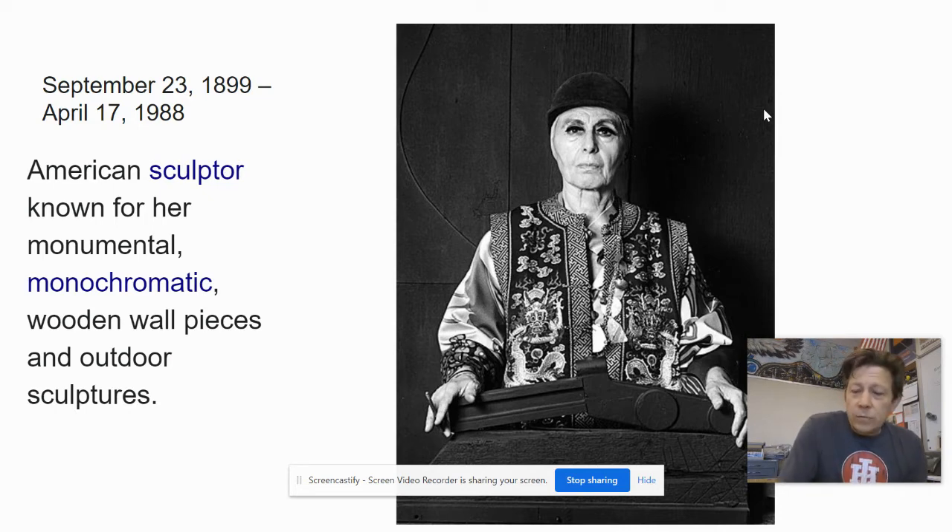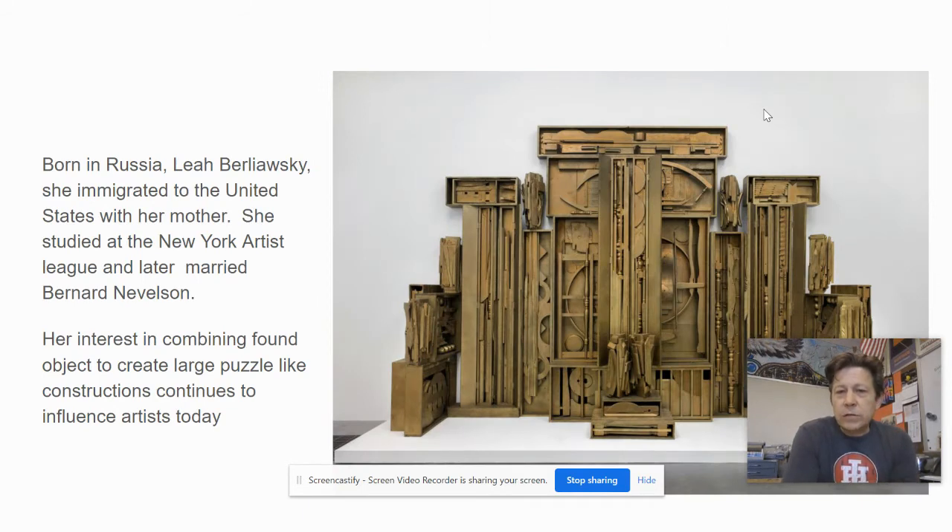She's known for creating large constructions out of mostly wood — things that were left behind by other people. That's referred to sometimes as found objects. Sometimes sculptors don't create everything themselves; they take things that already exist and put them into a new format that gives it new life.